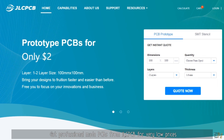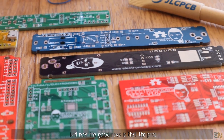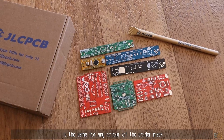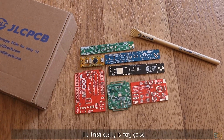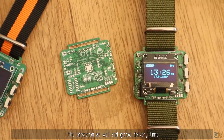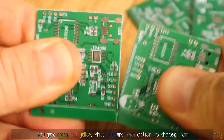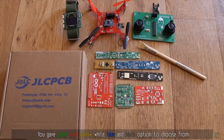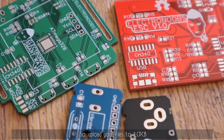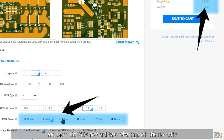Get professionally made PCBs from GLCPCB for very low prices. The good news is that the price is the same for any color of the solder mask. The finish quality is very good, the precision is well done, and delivery time is good. For just $2 you can get 10 PCBs of 10x10cm in any color — green, red, yellow, white, blue, and black. Upload your files to GLCPCB and order now to take advantage of this offer.